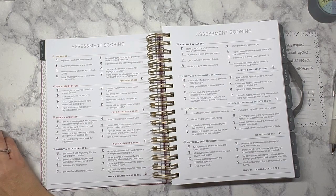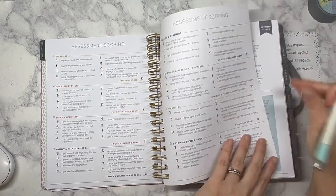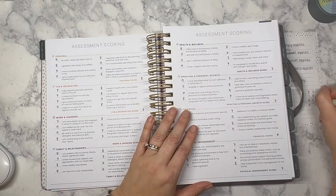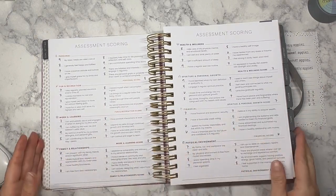I've had a lot of growth over the last three years using this system. Looking at my scores, they are significantly higher than what they've been in the past overall. There is a slow growth that happens. And there's my scores — a seven on the last area.